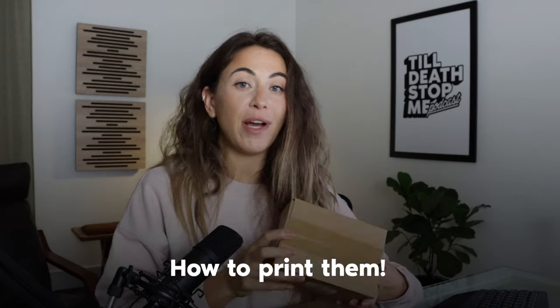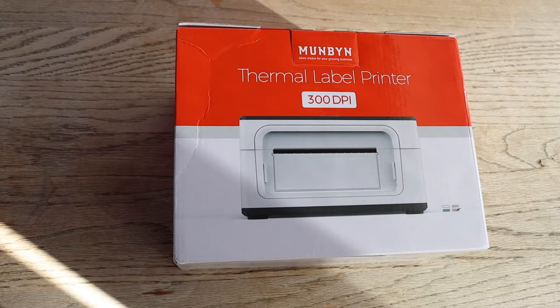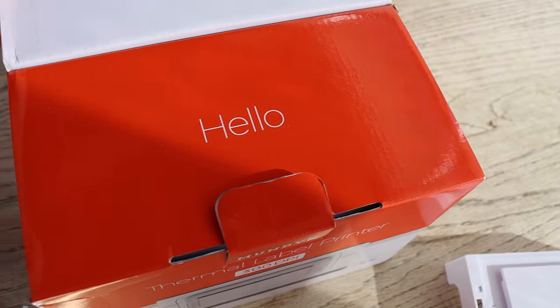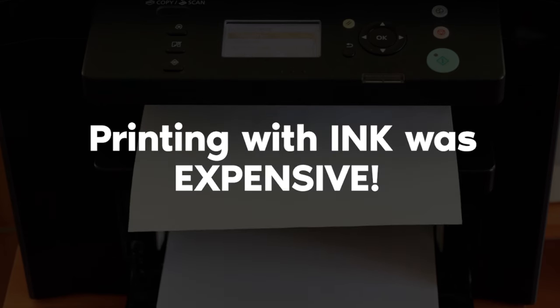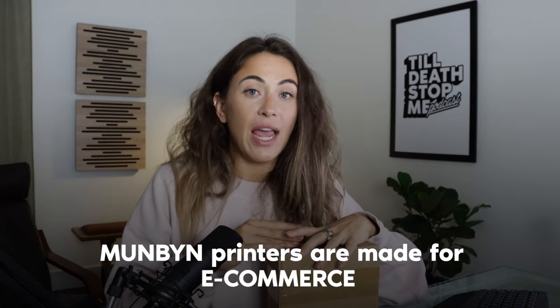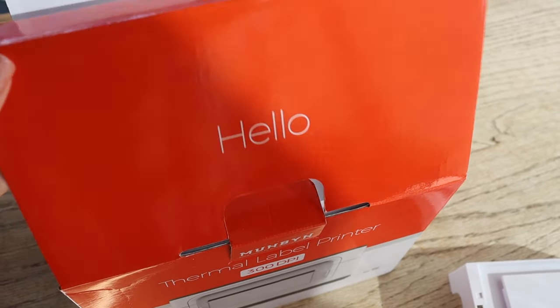Now that we have the labels ready to print and went through all the steps, I'm going to show you how to print them. I'm doing an unboxing of a new thermal label printer — the Mumbin 941B Bluetooth Thermal Label Printer. It's very small but super efficient and cost effective. I started out with a regular HP, which was expensive with ink, then transitioned to a Brother printer with half sheets — but those wasted paper and the sheets didn't break apart cleanly, so we had to cut them with scissors one by one.